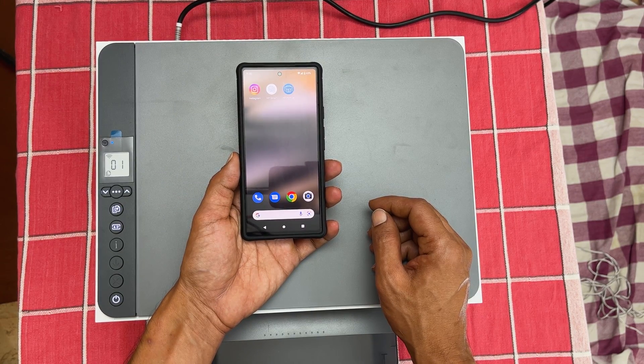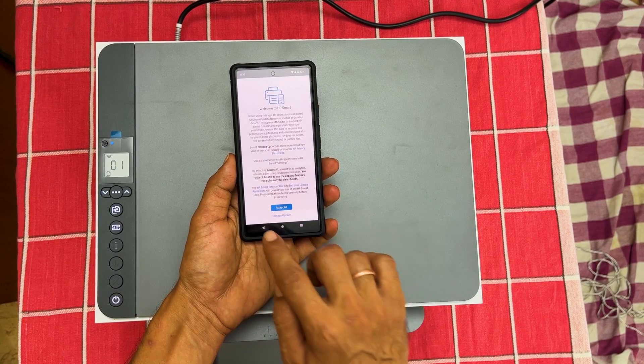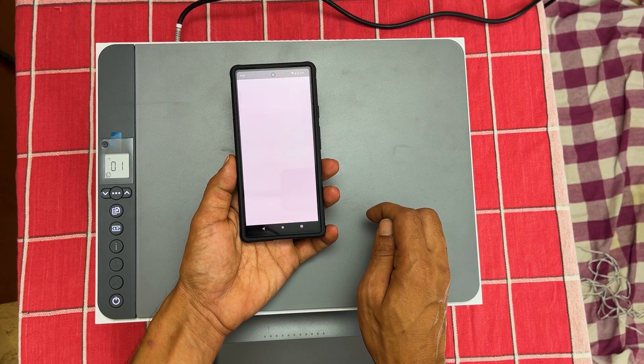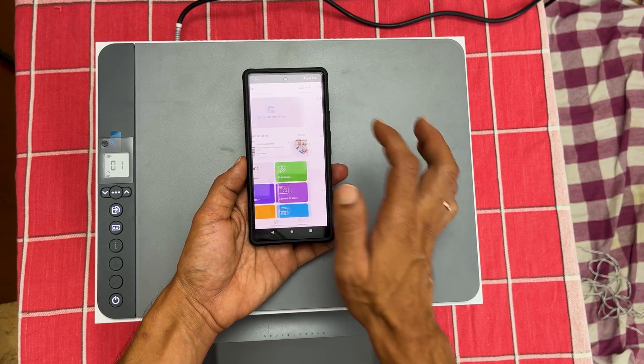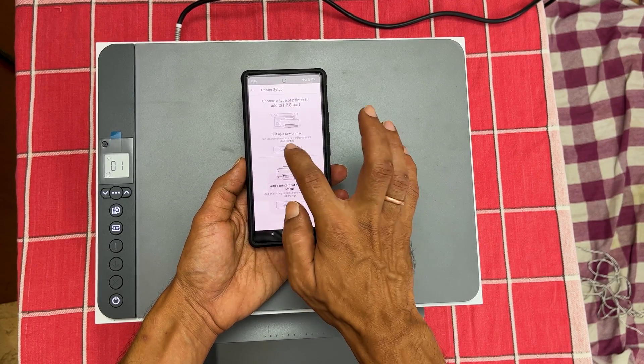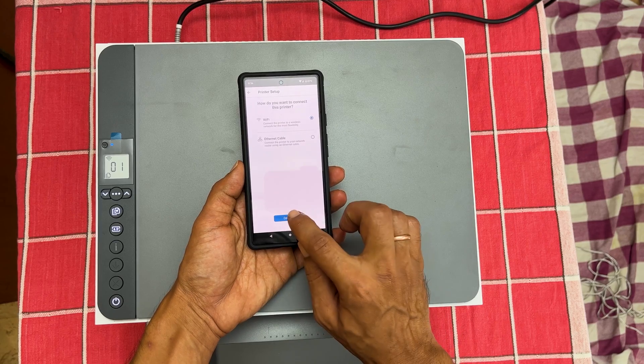Once the installation is complete, launch HP Smart App. Agree to the terms and conditions. On this page, tap on 'Add your first printer,' then 'Get started.' Select Wi-Fi, tap continue, and once again continue.